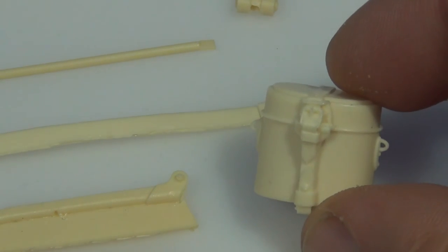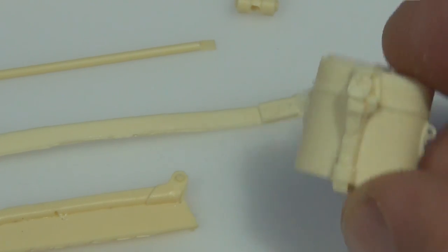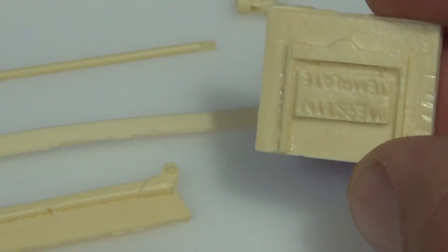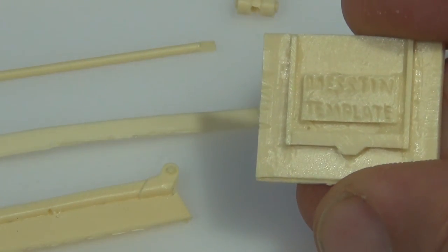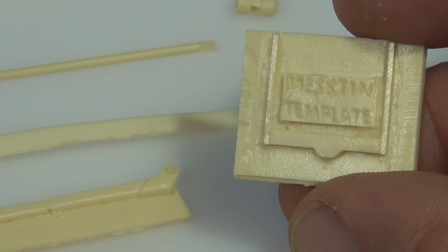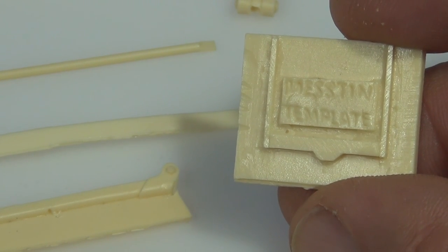You also get your little canteen or your little mess tin. And for that — I was looking around wondering if you'd get the little wire, that little handle that goes around it. So they've given you — can you believe this, guys — they've given you this little template to make your little wire for it. Run your little wire around here — they've given you a little template for it. I mean, God damn! Can it get any better than this? And just a quick view of the other parts that come with the kit.